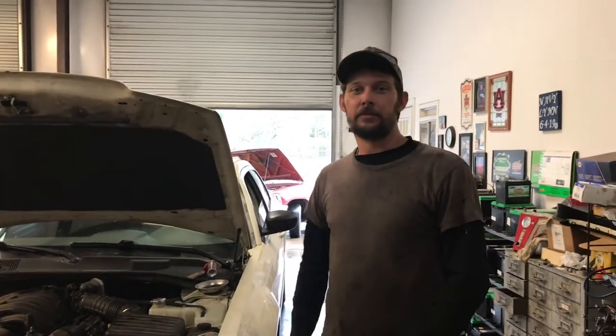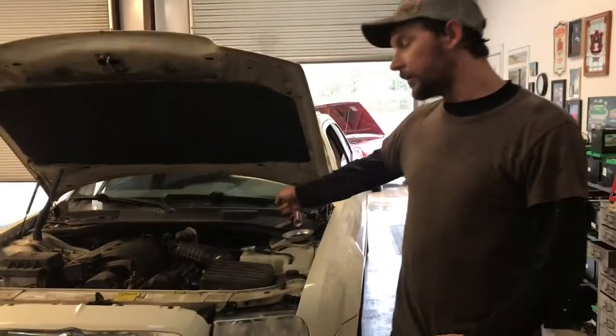Hey guys, welcome back to the channel. Today a customer brought us a 2006 Chrysler 300 with a 2.7 V6. We're going to be showing you how to install two coil packs — one on the passenger side under the intake manifold, and the other on the driver's side. Let's get into it.